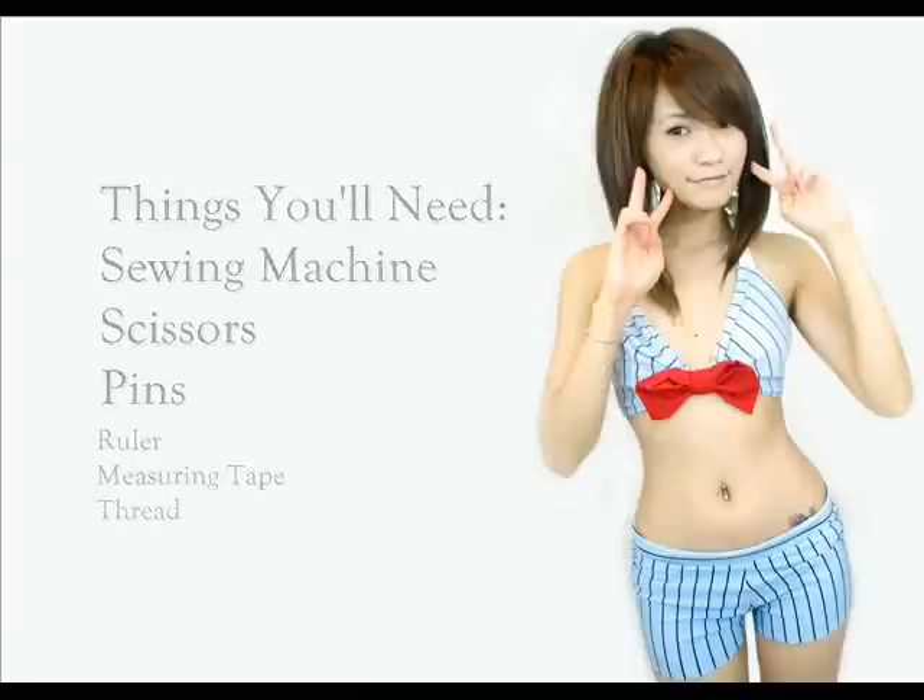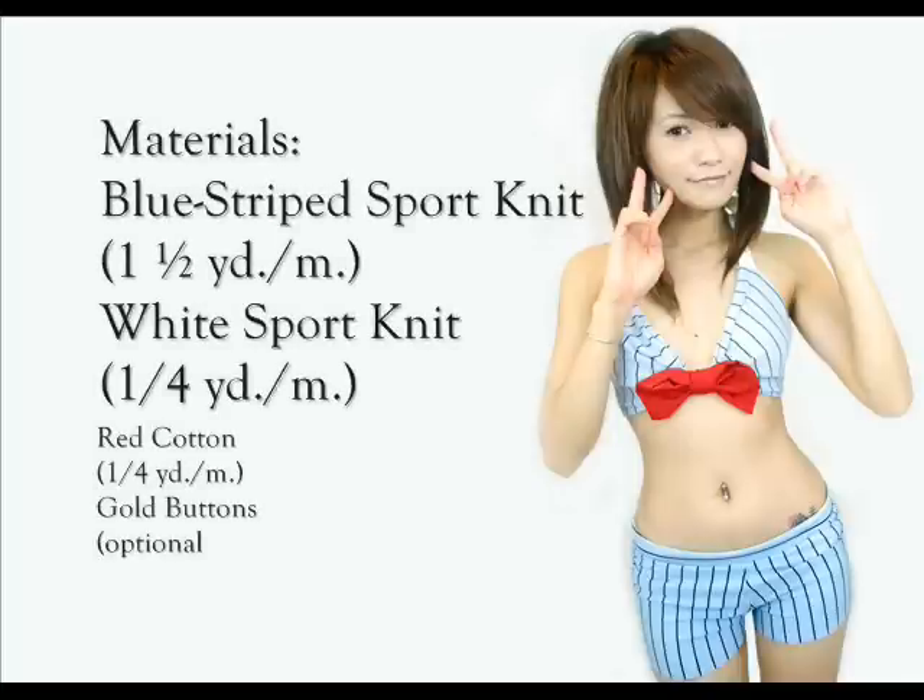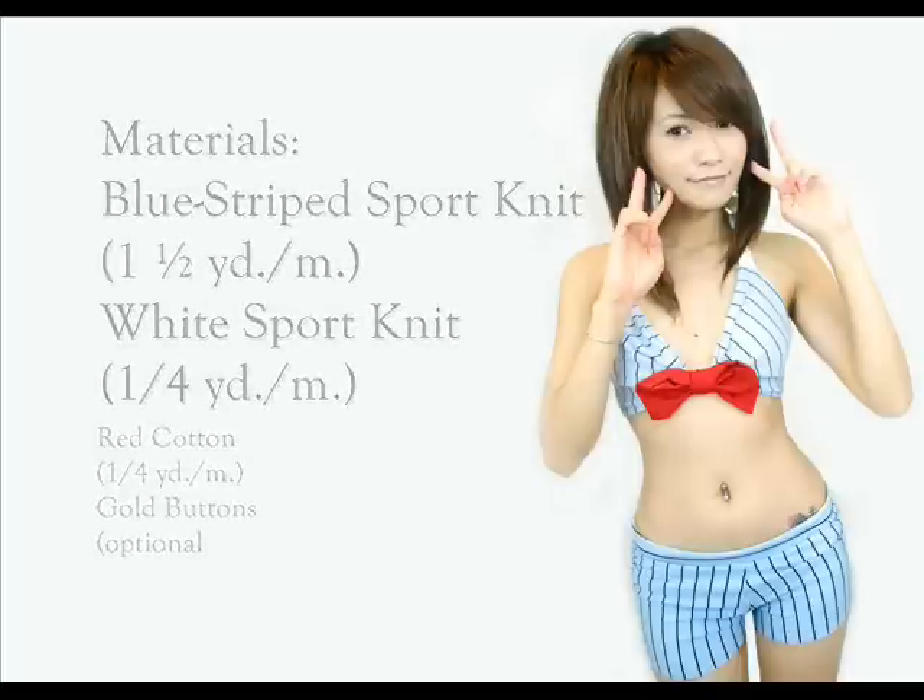For the sailor bathing suit, you would need your sewing essentials, plus two colors of sport knit, red cotton, and some gold buttons for embellishing. Now let's start with the top.